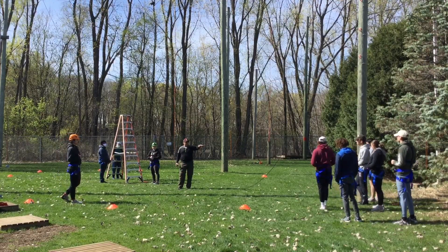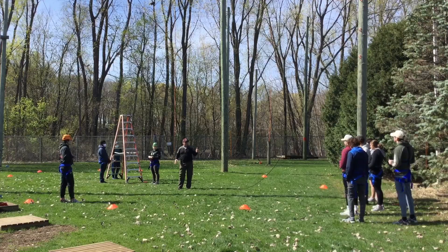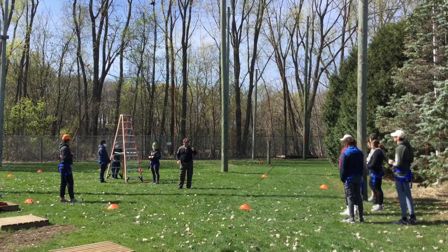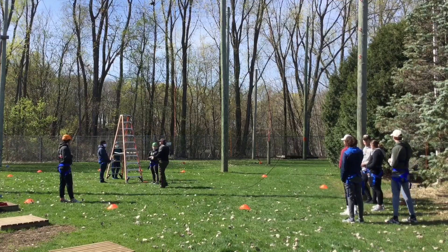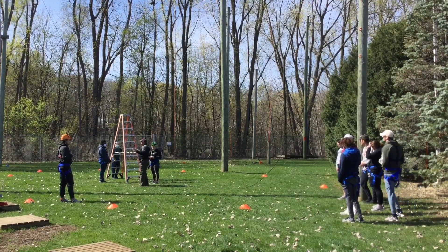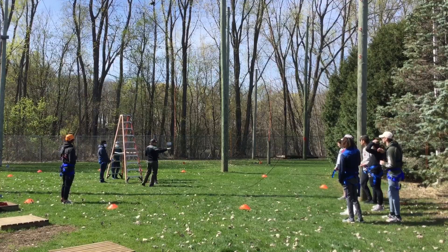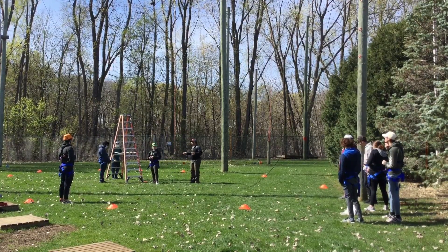The haul team will wait for a command. When we're ready for this person to get pulled up, I'll say haul team ready, then ready, then haul away. And you guys pull them up quickly. Everyone else, you need to make sure you're outside of the orange cones here. This is our swing zone and we've got to stay out of that area.